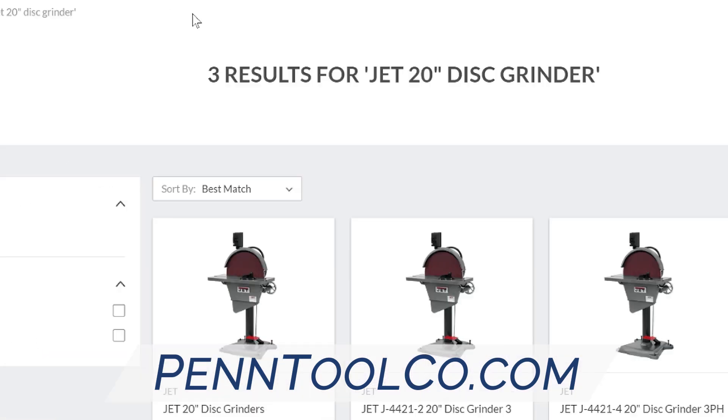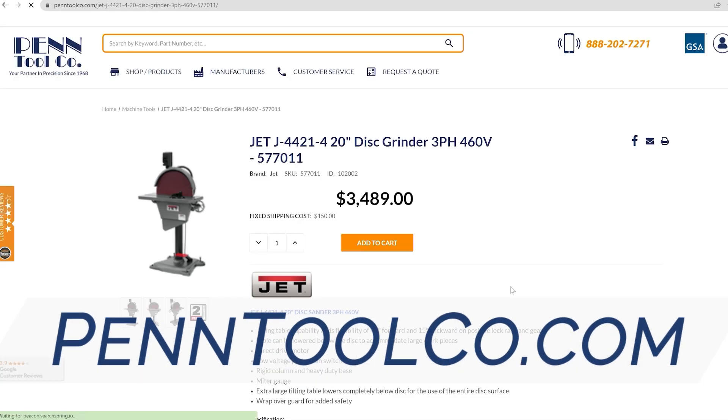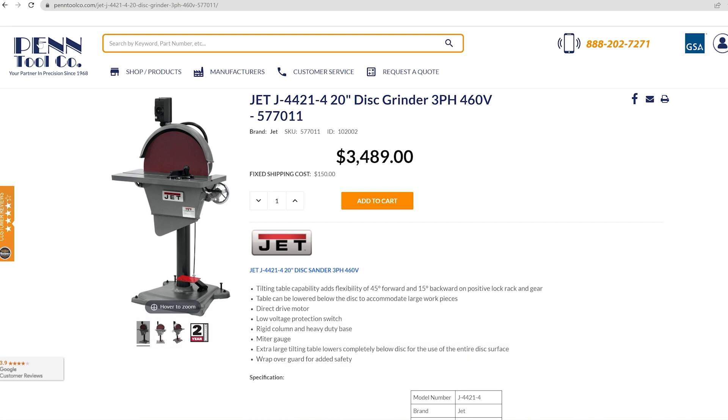If you really want to step up your industrial disc grinding operation, then head on over to pentoolco.com to secure your Jet three phase disc grinder today.